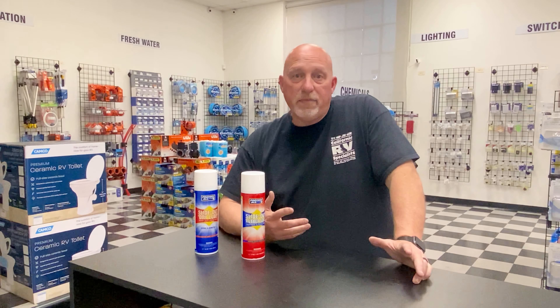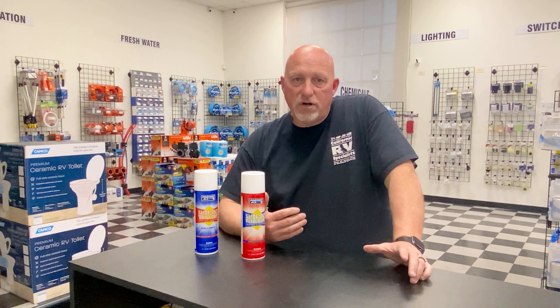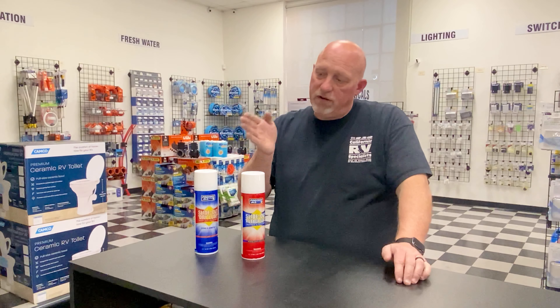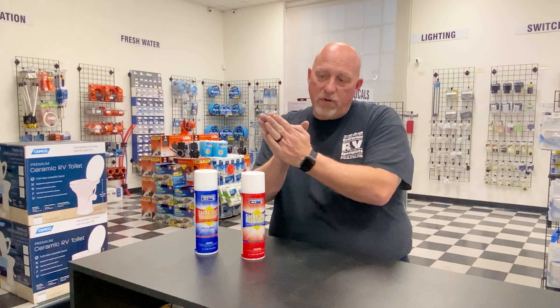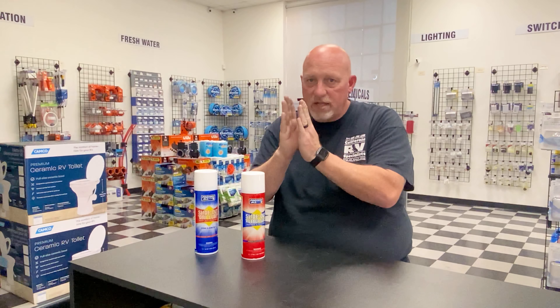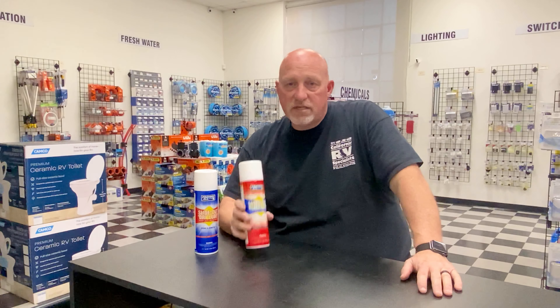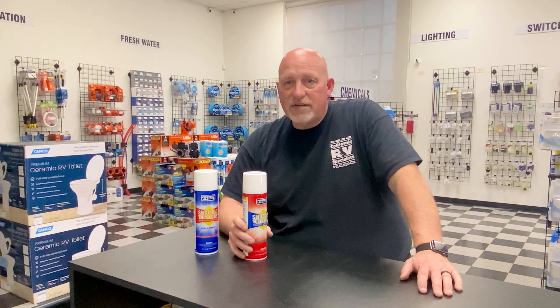Sometimes people say, 'I keep it inside, it doesn't go outside much, and when we do use it outside it's not out there long-term.' But you still have to travel from point A to point B to get there. Here's your RV, and here's the room that's closed into it — when it's traveling down the road, it's creating a small amount of friction on that seal, and the room is rubbing against the coach. This is another reason to use this protectant — it protects against friction and static, as well as acting as a water repellent.